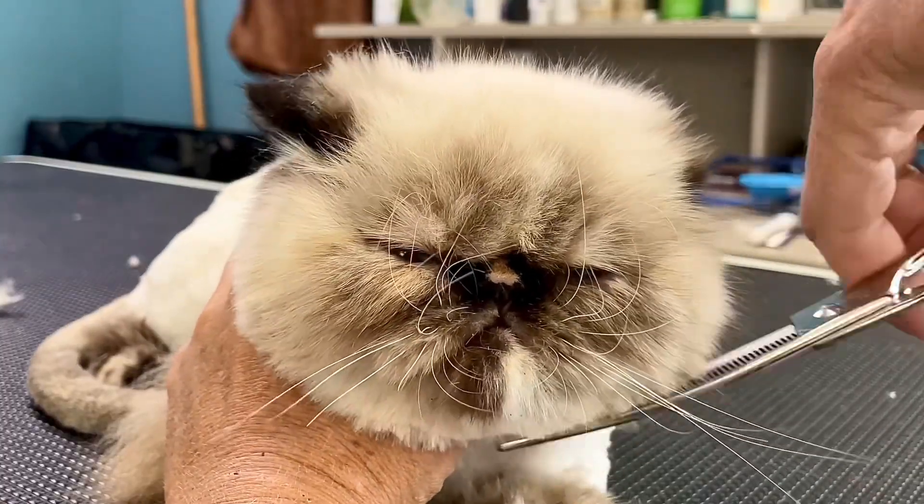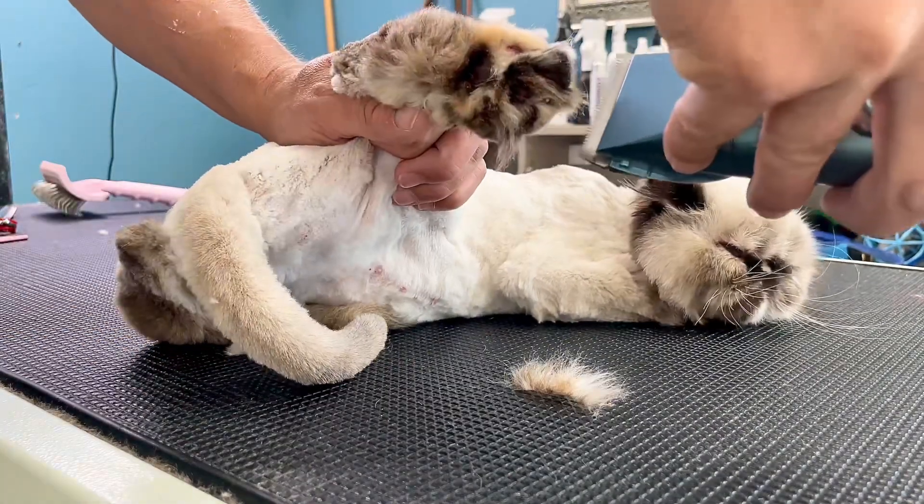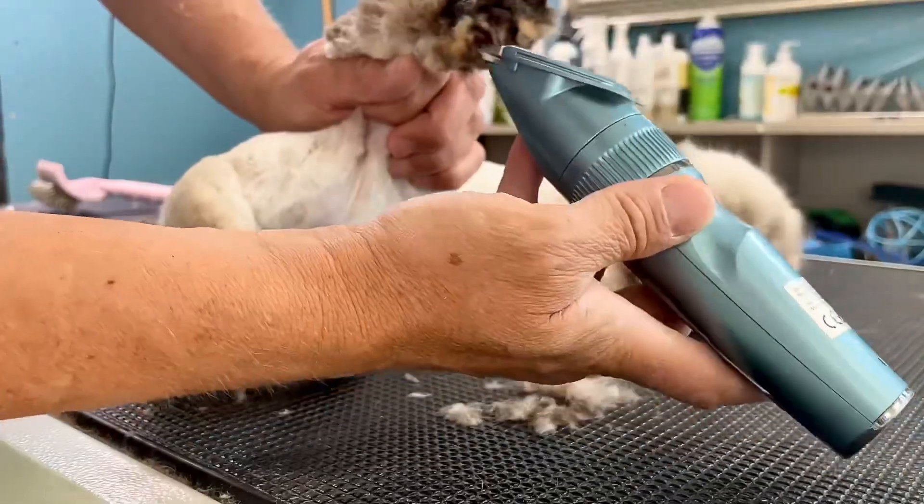Last, I'm going to use my tiny little clippers to shave her little kitty paws, and then Luna will be ready to go.